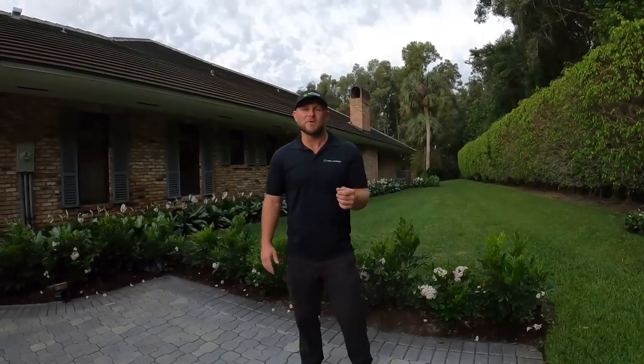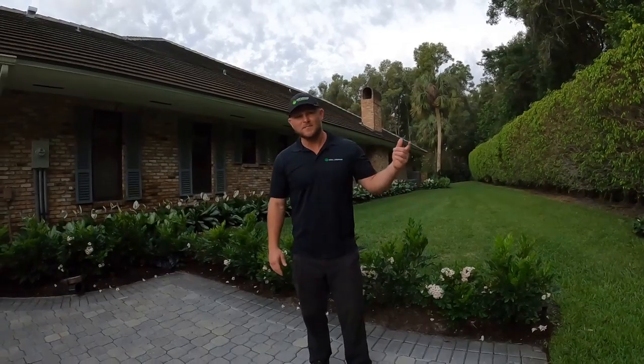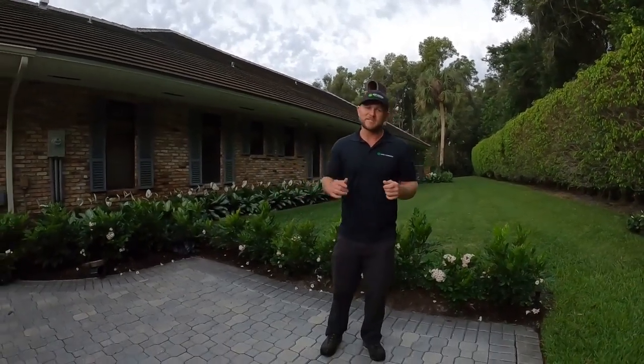What's up guys? Steve Carswell here with Xtreme Gardens. We got another video for you today. It's a beautiful morning, birds humming, bees chirping, and oh yeah, it's install day.